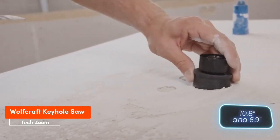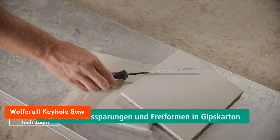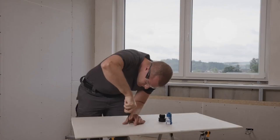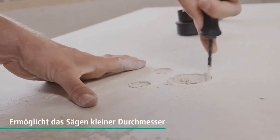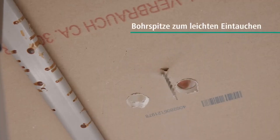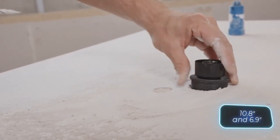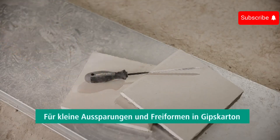The Wolfcraft Handheld Keyhole Saw features a 5-millimeter diameter tip, perfect for working in recesses and small, irregularly shaped holes — great for installing sockets and switches. The unique tip lets you screw it into drywall like a self-tapping screw. The two-piece handle is comfortable, ensuring excellent control. The overall length of the tool is 175 millimeters, and it's priced at just $6.